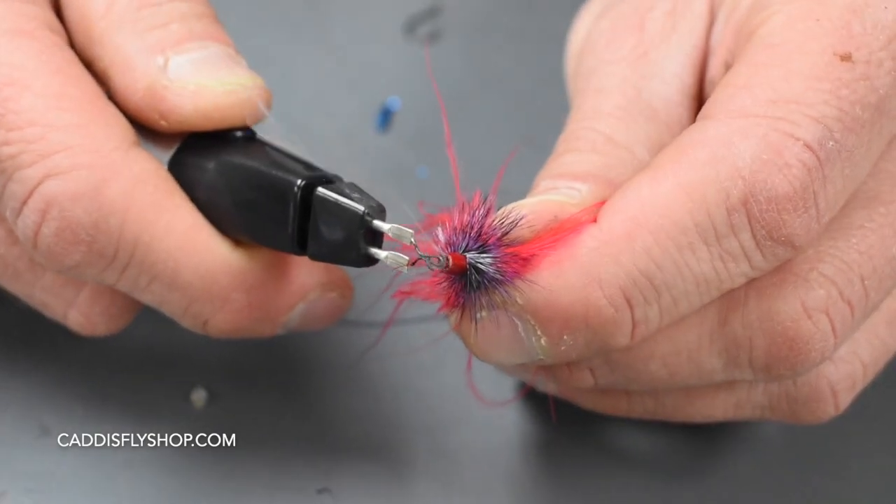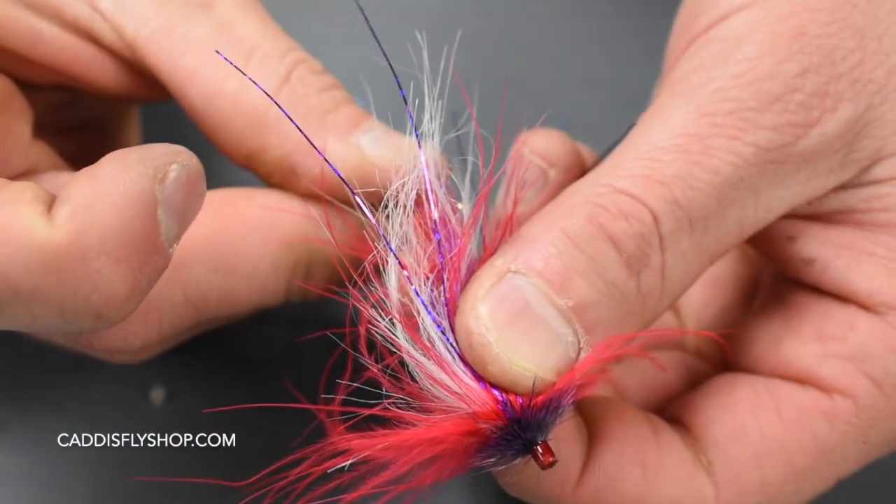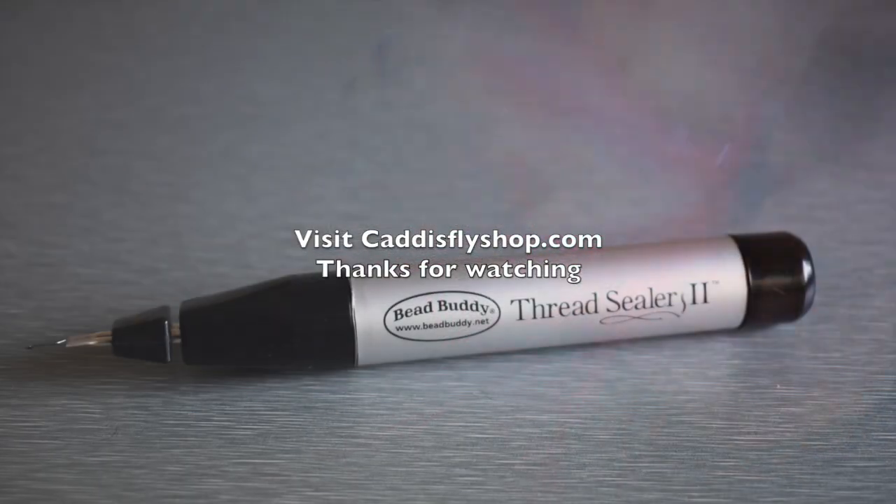Visit caddisflyshop.com for this and other great fly tying materials and equipment. Have a great day.